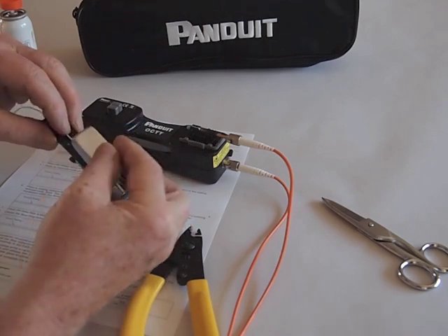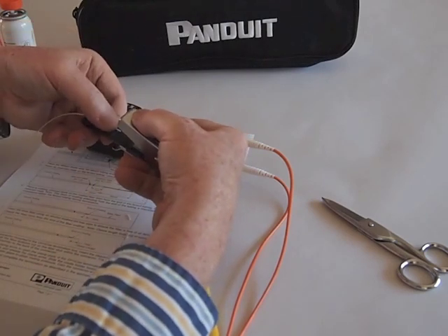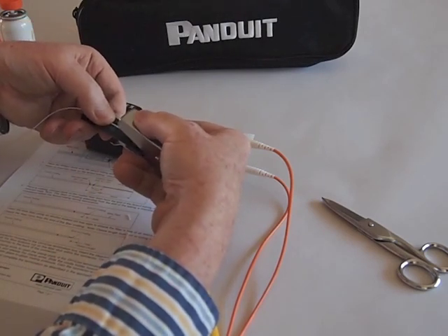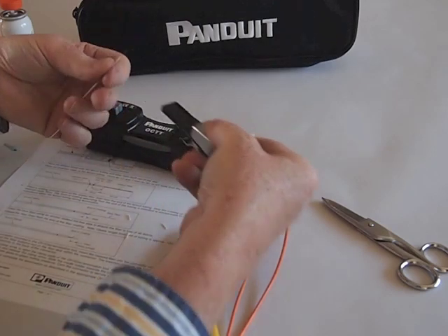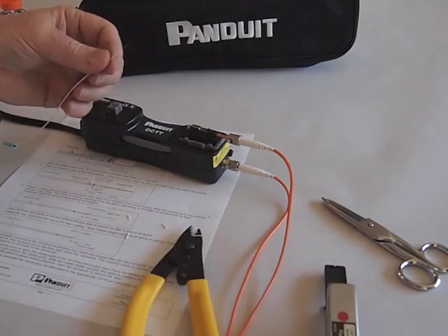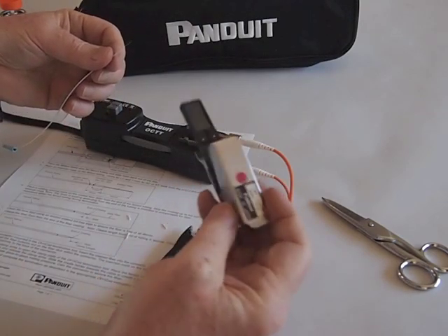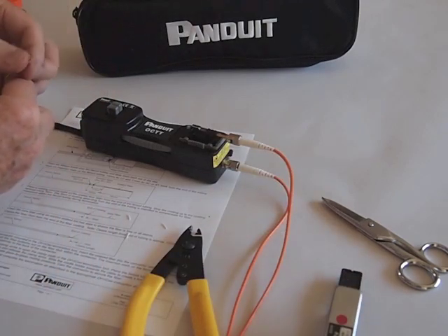Place the fiber in the cleaver. These cleavers take a little bit of technique, but you can get to the point where you're pretty good at them. You bring the tool down against the fiber, pull it back, and it will cleave. There's a fiber shard in the cleaver right now — we'll leave it there and clean it up when we're finished.